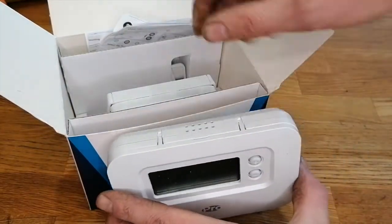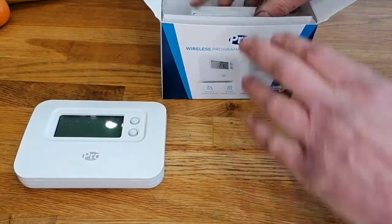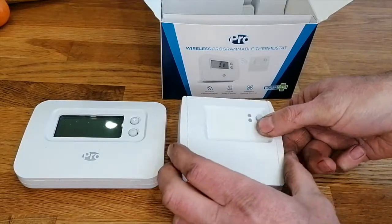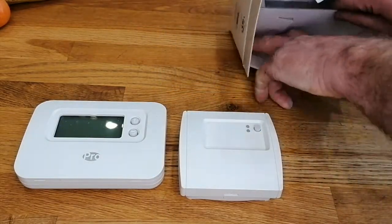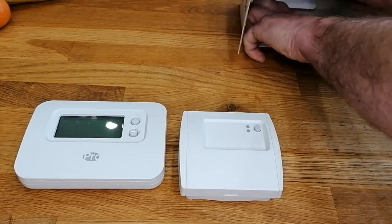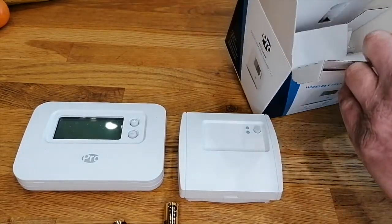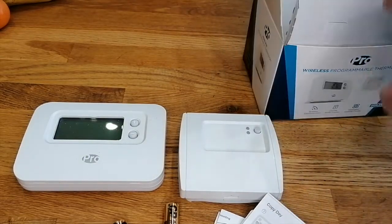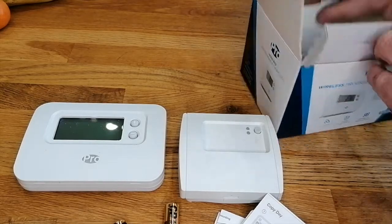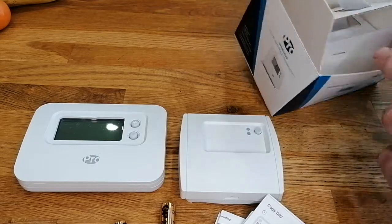It's a mid-range price unit, and what you get in the box: you get the head unit and the receiver, two batteries, some instructions, a stand and wall mounting plate, and some screws.